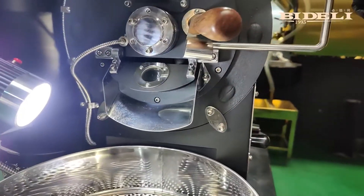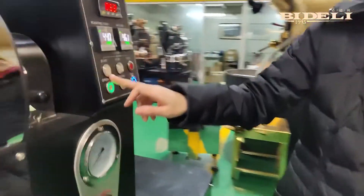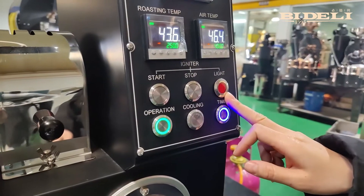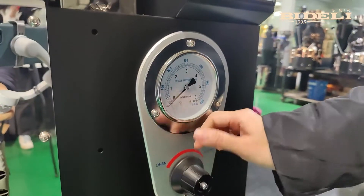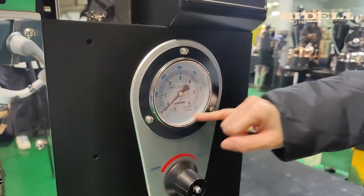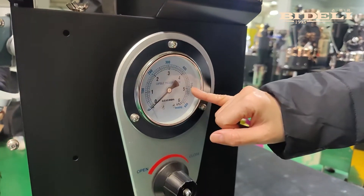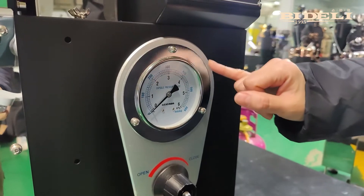This button is used for ignition. When we press this button and the red light is on, you need to adjust the pressure gauge to the left. The pressure gauge is adjusted to the left to increase and to the right to decrease. The value of this pressure gauge cannot be adjusted above 3 — if the value exceeds 3, it will be destroyed.